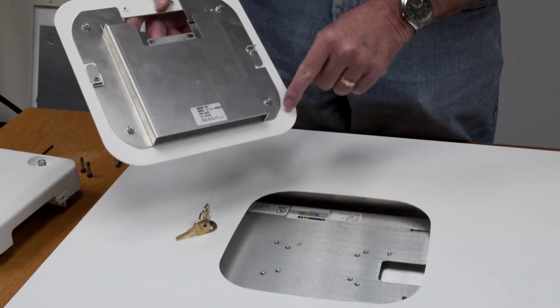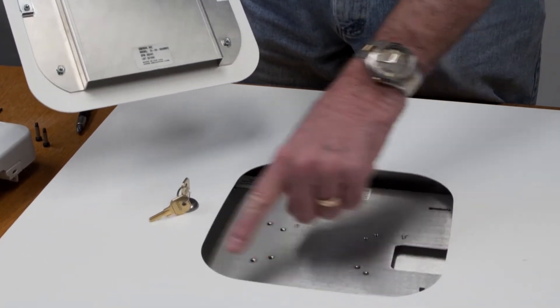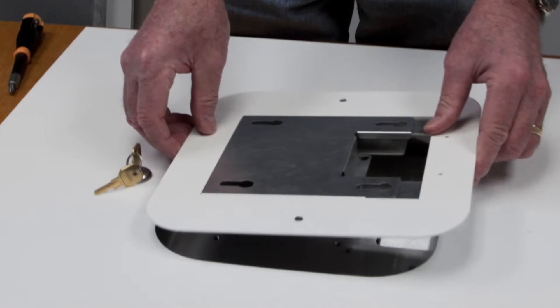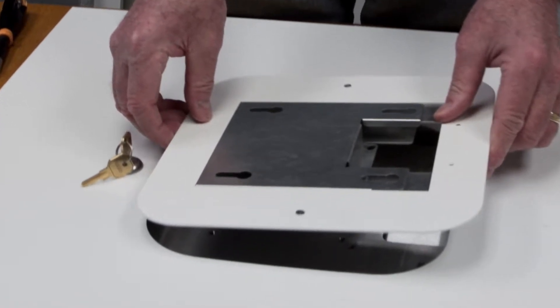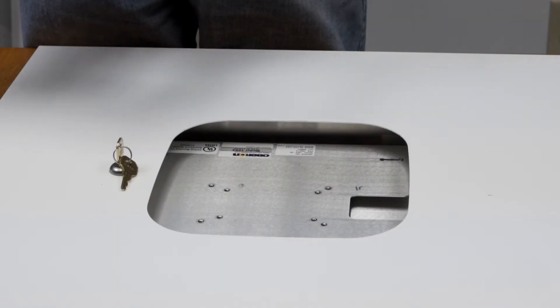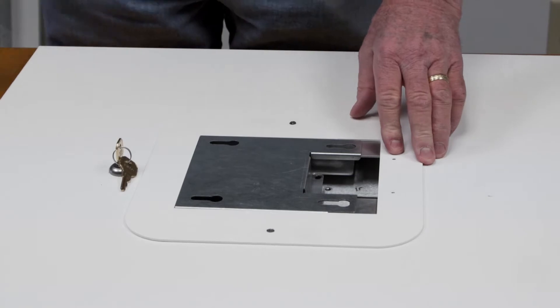Four radii on the mount align with the radii on the enclosure's opening. Align the opening of the 1064 adapter plate with the cable ingress on the 1064 enclosure. Insert the adapter plate so it is flush with the enclosure with very little movement of the plate.